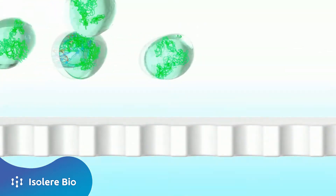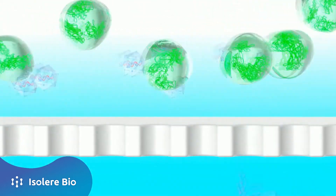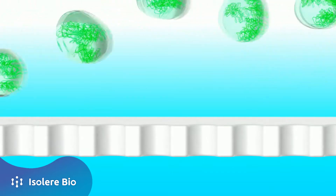This is a highly scalable process. For biologics like antibodies and viral vectors, the Isotag technology can improve purity, productivity, and capacity.